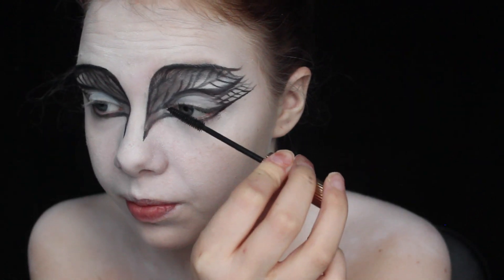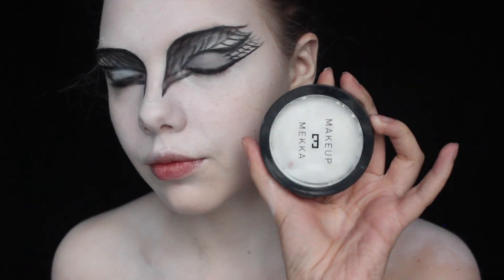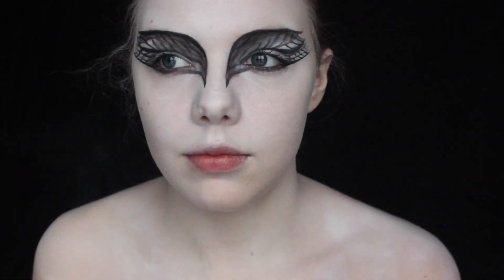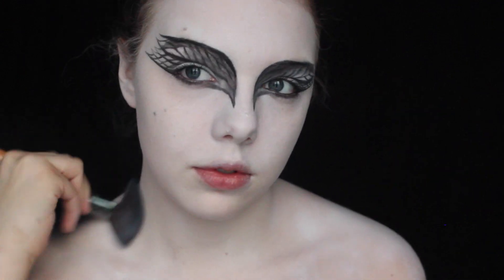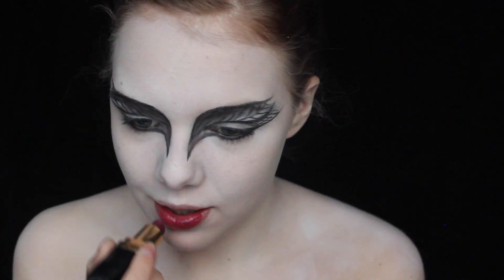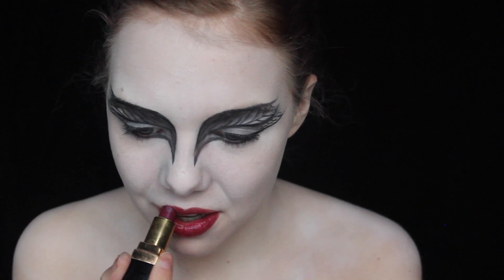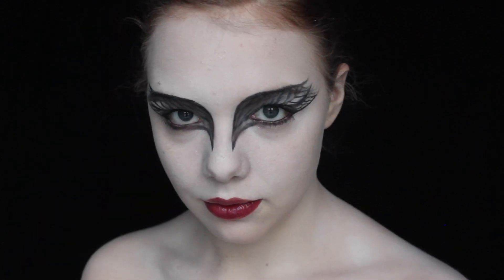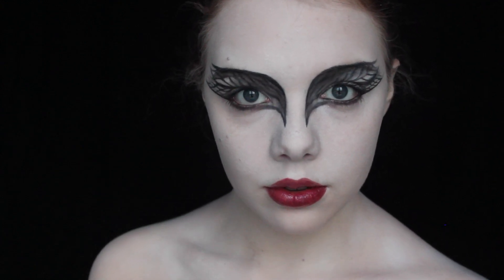Apply mascara and add on some false lashes if you want, and apply black to your waterline. Then powder everything down using a translucent powder — you can also use a white powder or white eyeshadow. Apply some plum lipstick to finish the design. If you want it to look more like the movie, make sure to put in some red lenses as well. And this is the finished look, ready for Black Swan at the ballet.